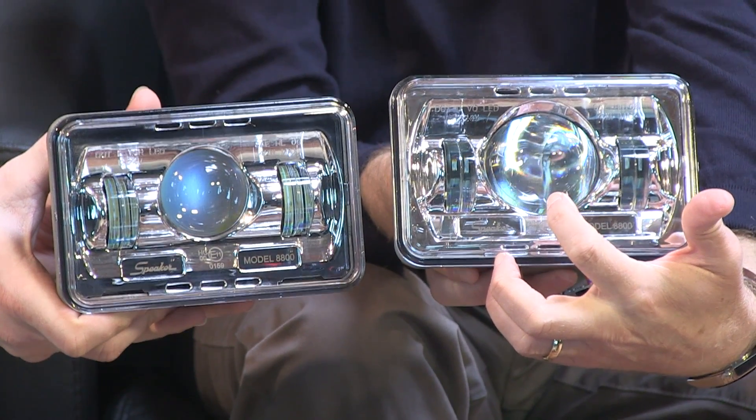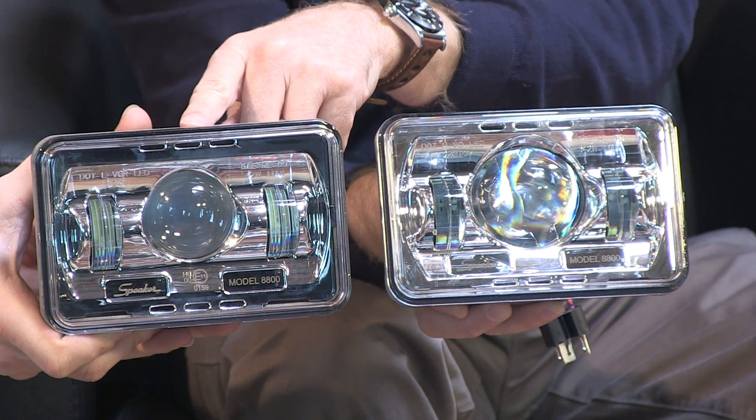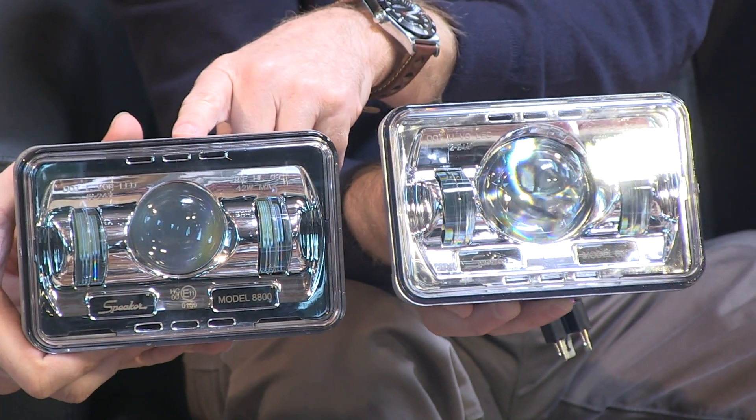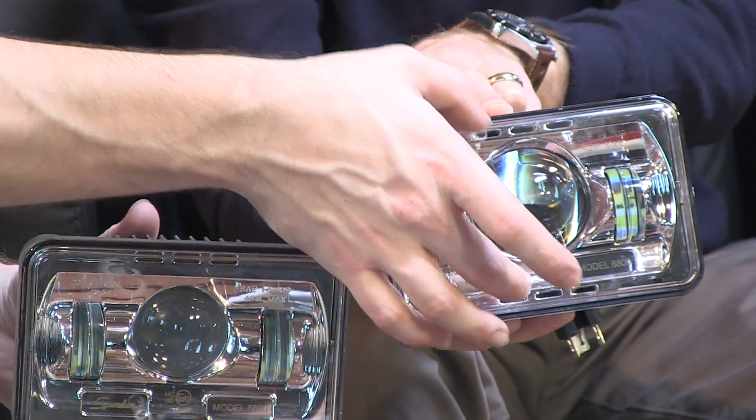Getting a nod from the camera crew — yes, we can see it there. And then on the low beam one we have a different size yet again. So Chris, the difference being? Smaller projector in the center versus a larger projector. There we go. I'm learning something this morning.